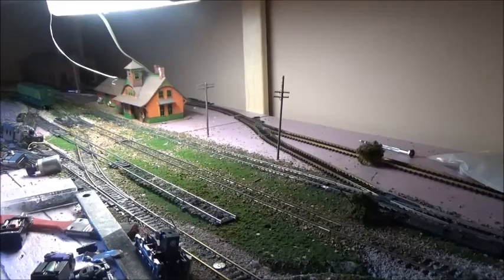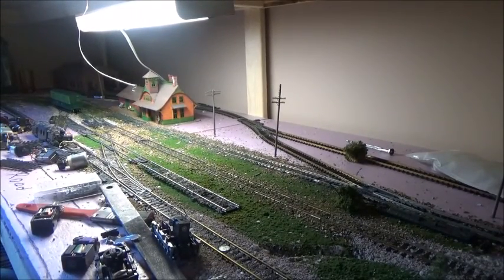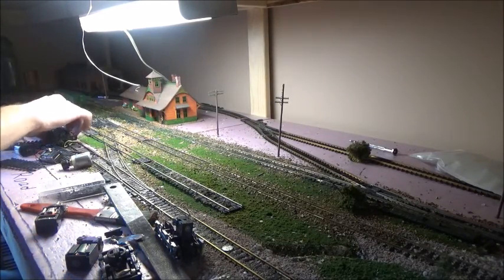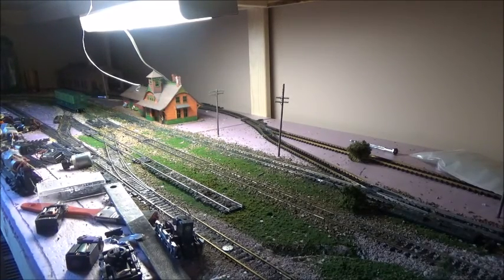Hello, ladies and gentlemen. This is Nova Scotia Model Railroader with another episode. The last episode we talked about installing a motor in the Athens Blue Box models. Unfortunately, my battery died, so I wasn't able to complete the video.